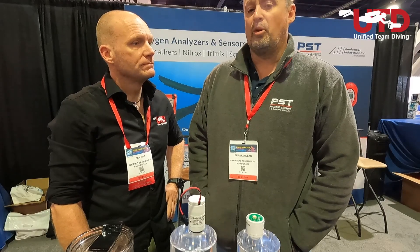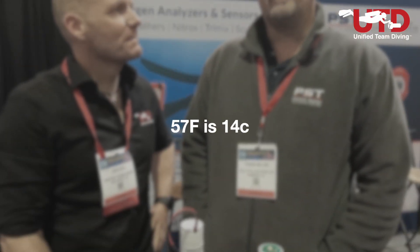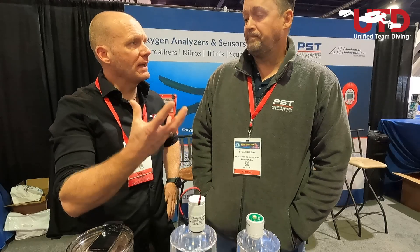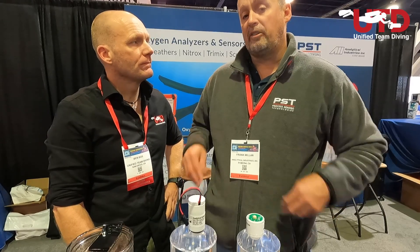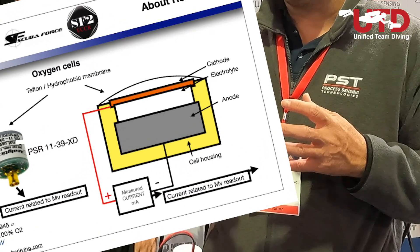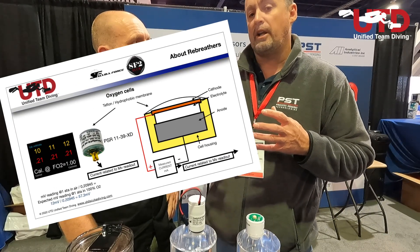And then make sure that temperature storage-wise is a nice cool 75 degrees F. Temperature is the biggest deterrent to the life of the sensors, with the exception of O2 concentration. High temperature can evaporate the electrolyte inside; it'll also expand the sensing membrane to allow more oxygen through and start the oxidation process, which consumes the lead anode inside the sensor much more quickly.